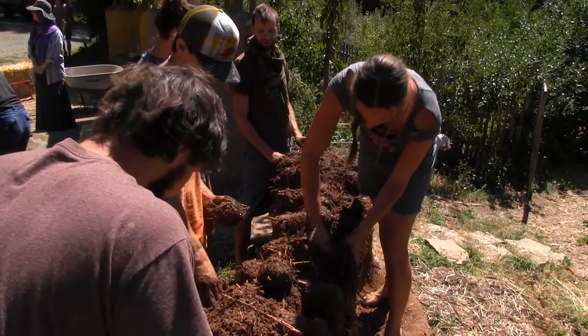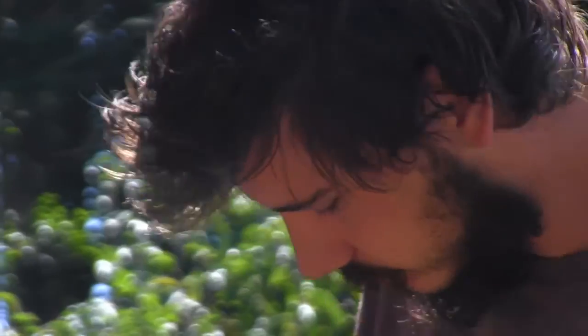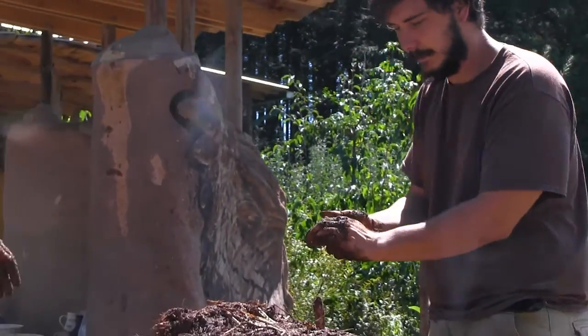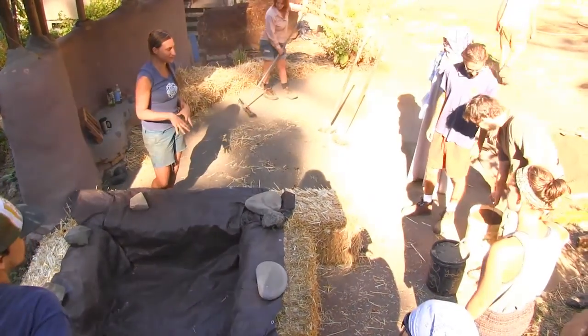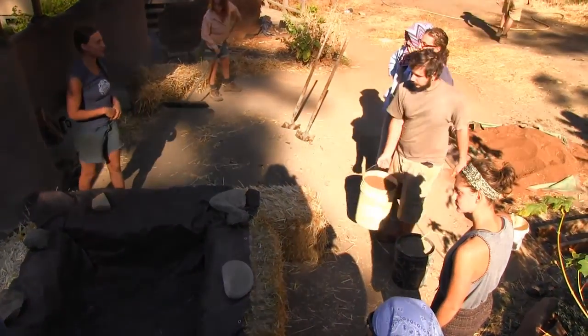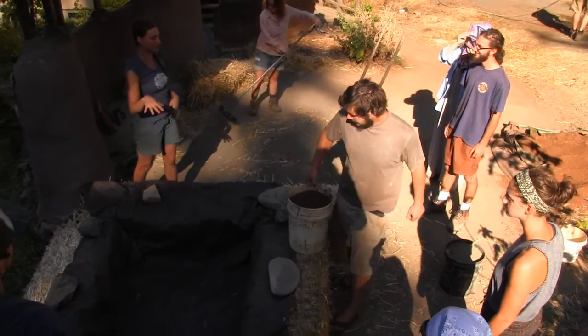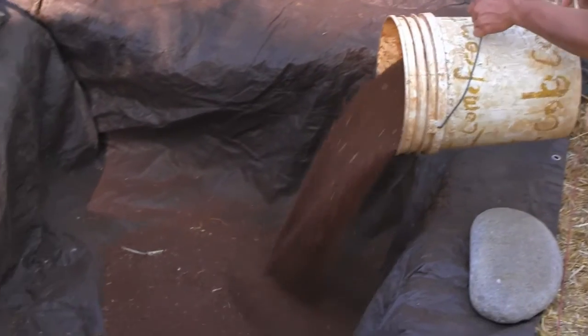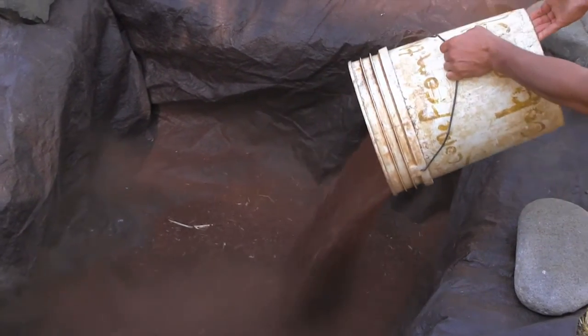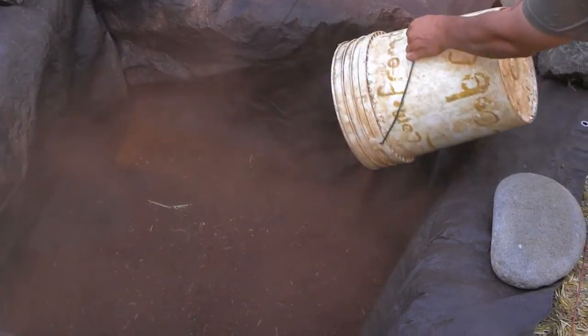There's an engineer kind of signing off on this. Now we can get all the clay activated without dealing with the sand yet. When we pour the sand in it'll just go to the bottom. So we'll put two clay and five sand. We'll start with that. We'll probably need a lot more water.